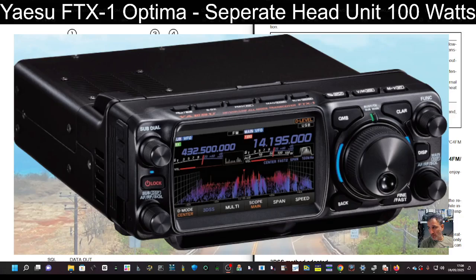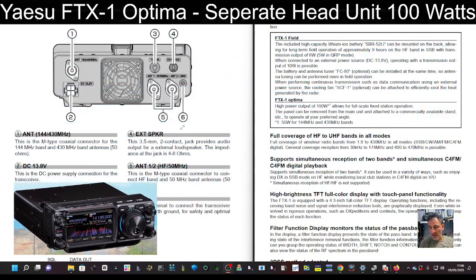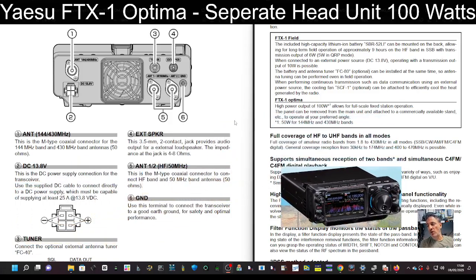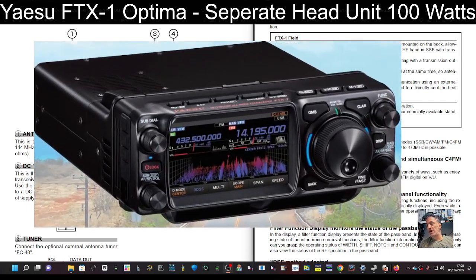Yaesu FTX-1 Optima. Today we're looking at the rear unit to see if we can actually separate it and still use it. If you buy the field version you just get the front end — it's 6 watts, and when DC supplied it's 10 watts.